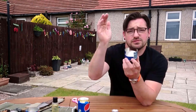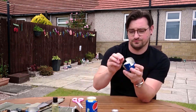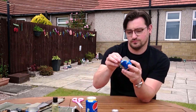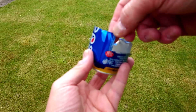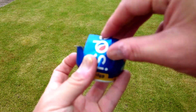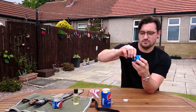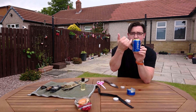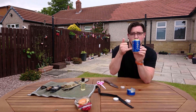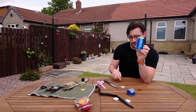Once you have those, fold them inwards — that's going to create a shelf for the second can to sit on top. For your second can, cut two lines down the front, one across the bottom, and two small cuts at the top. That opens up as a door and allows the popcorn to fall out.